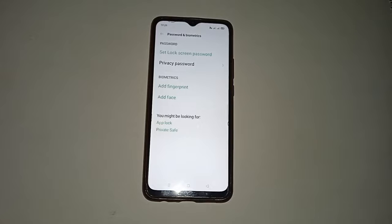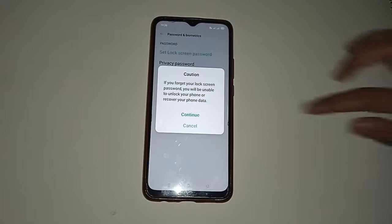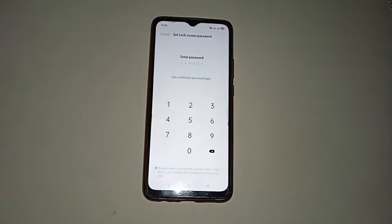Now you will see many more options. Click on the 'Set lock screen password' option. Then wait for some seconds and click on Continue.